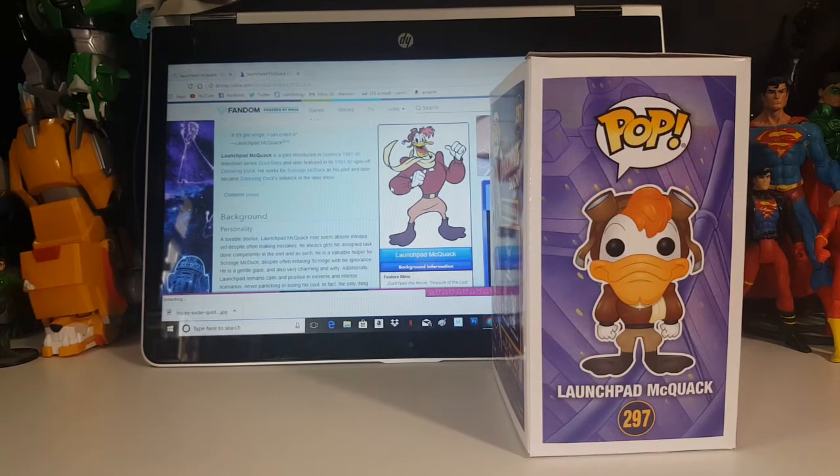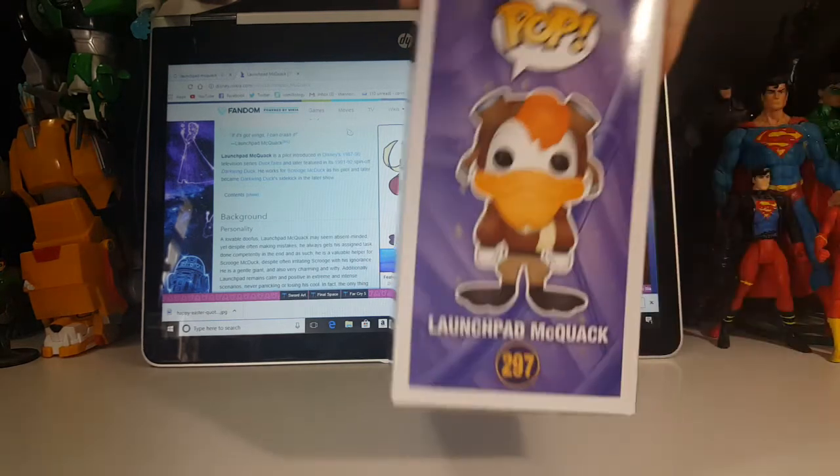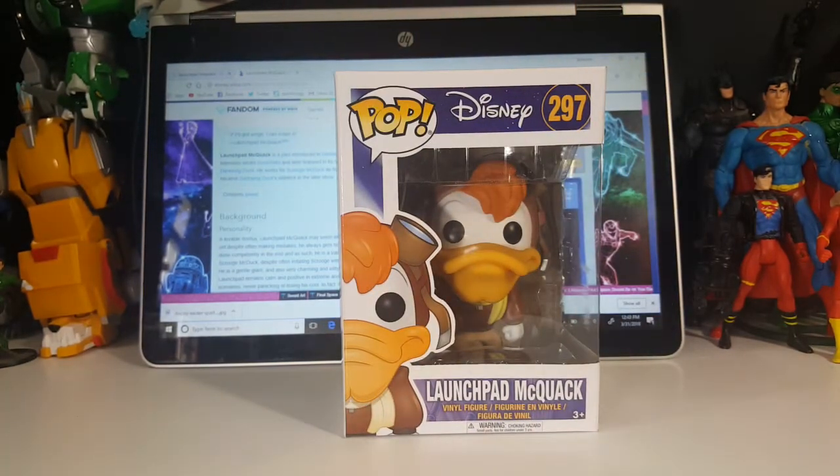As you can see on my notepad here, I have a little description of Launchpad. Launchpad McQuack is a pilot introduced in Disney's 1987 to 1990 television series DuckTales, and later featured in the 1991–1992 spin-off Darkwing Duck. He works for Scrooge McDuck as his pilot and later became Darkwing Duck's sidekick in the later show. Launchpad always calls Scrooge McDuck 'Mr. McD' and Darkwing Duck as 'DW.'